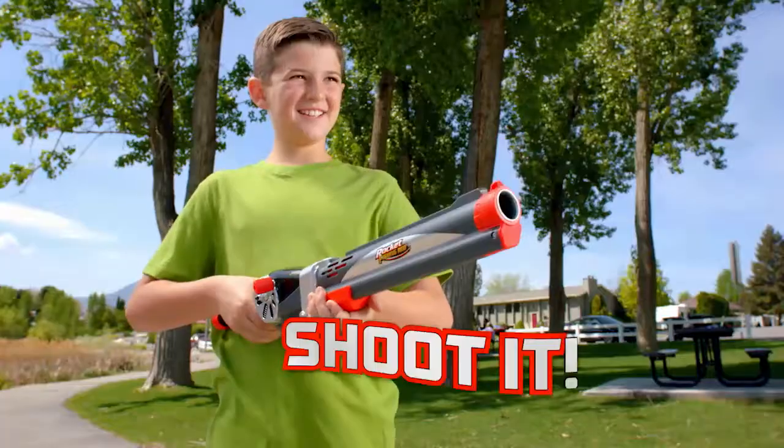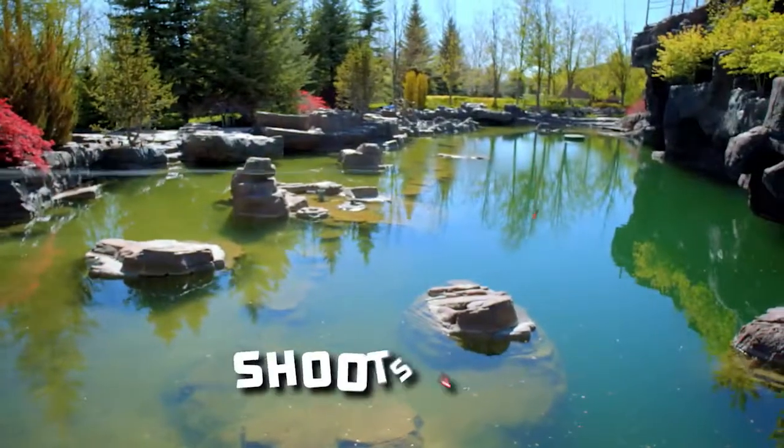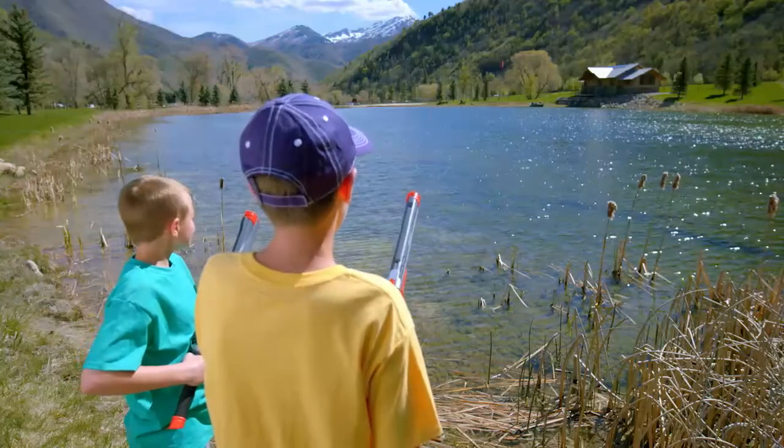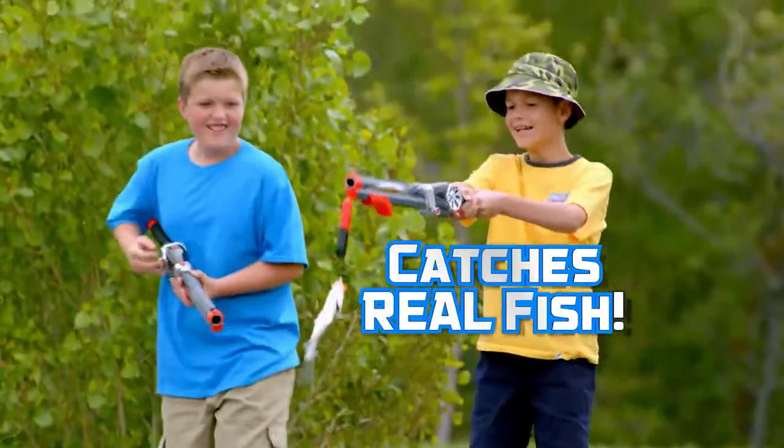You just cock it and shoot it. The fishing lure shoots out really far, right to where the fish are. The Rocket Fishing Rod is a real fishing rod that catches real fish.